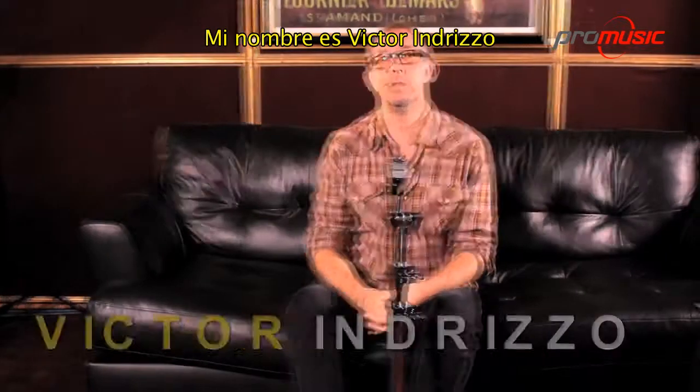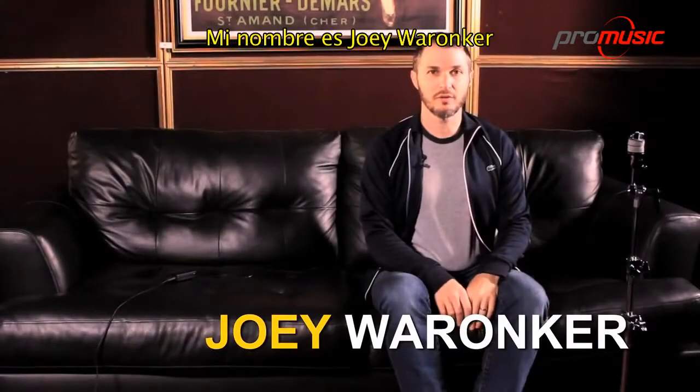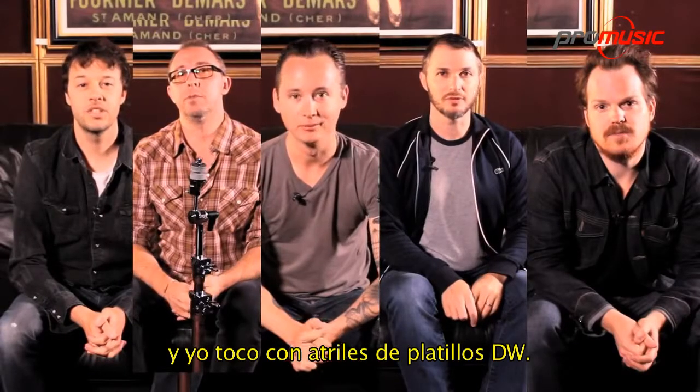My name is Blair Sinta. My name is Victor Andrizzo. My name is Michael Iveson. My name is Joey Warrenkirk. My name is Aaron Sterling and I play DW Simple's Dance.